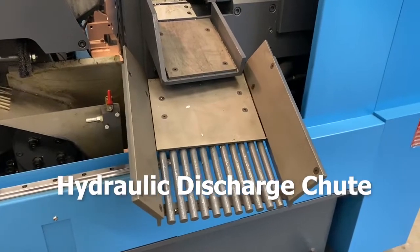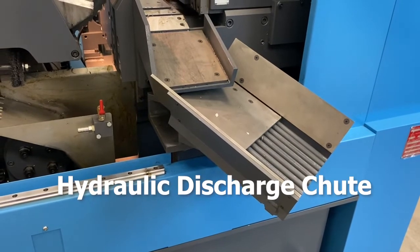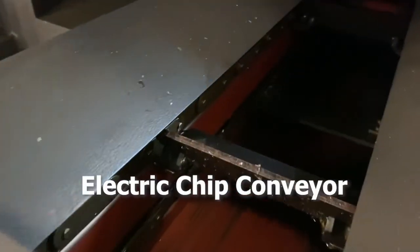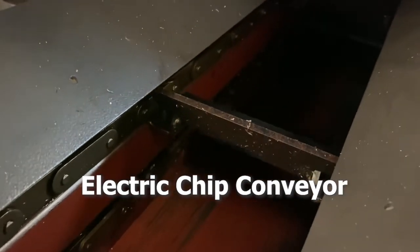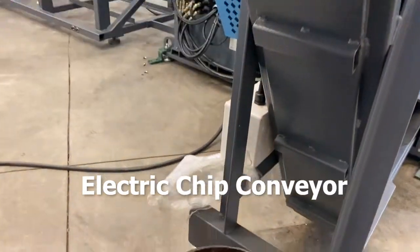Hydraulic discharge chute. The swinging output chute ensures trim cuts and remnant pieces are sorted automatically from good parts. Electric chip conveyor: an electric motor driven steel belt style chip conveyor provides maximum chip removal for high production applications.